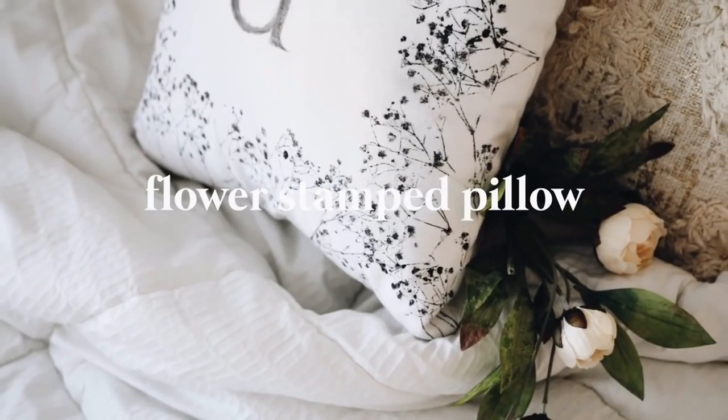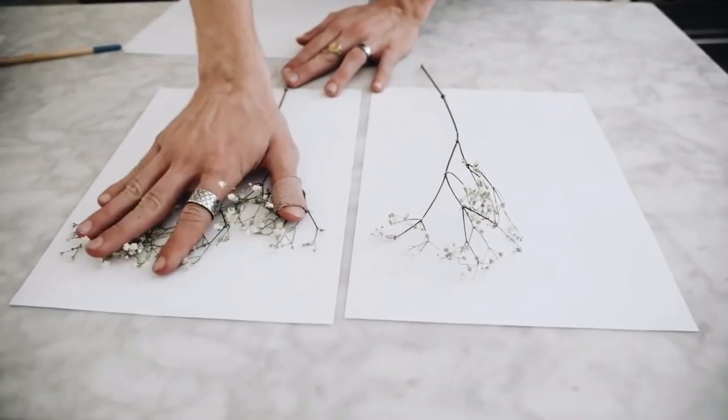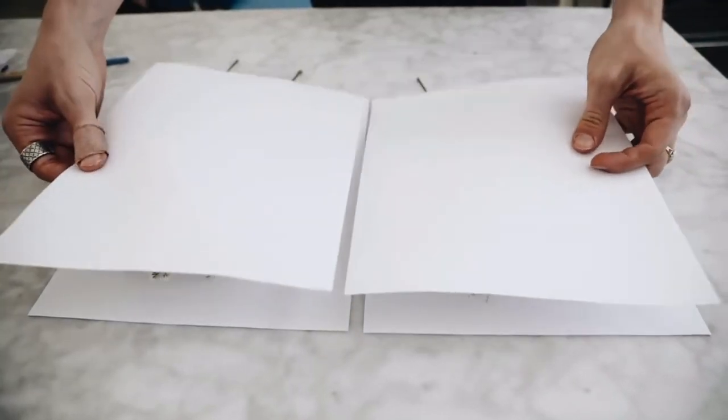Diving into our first project, we are going to be making this flower stamped pillow which I created back in 2018, but it's still such an incredible DIY project.